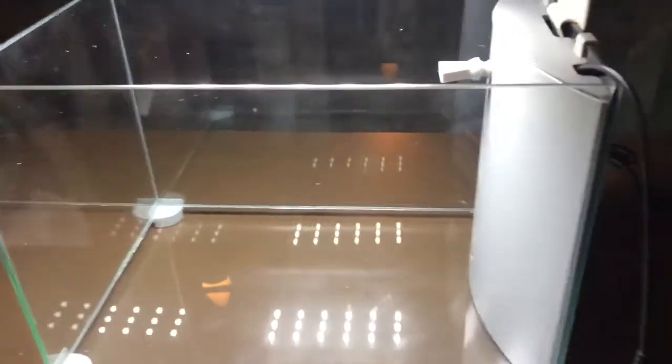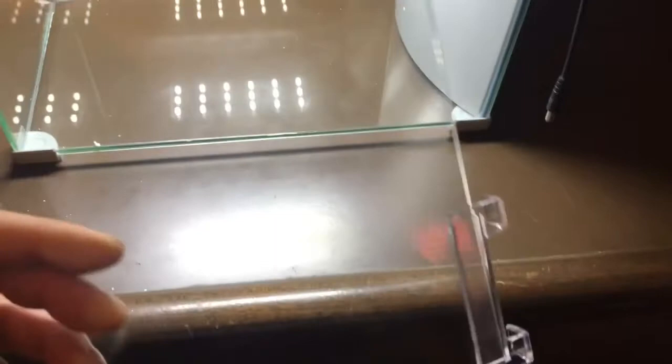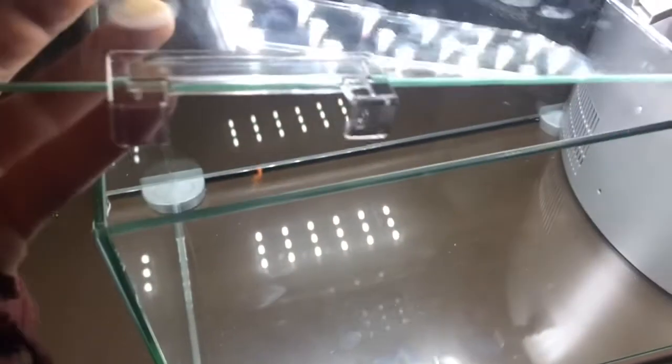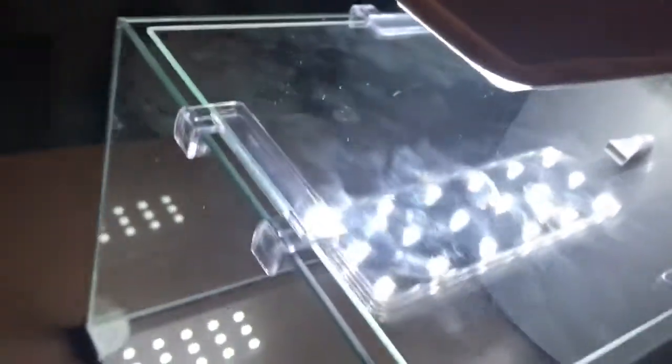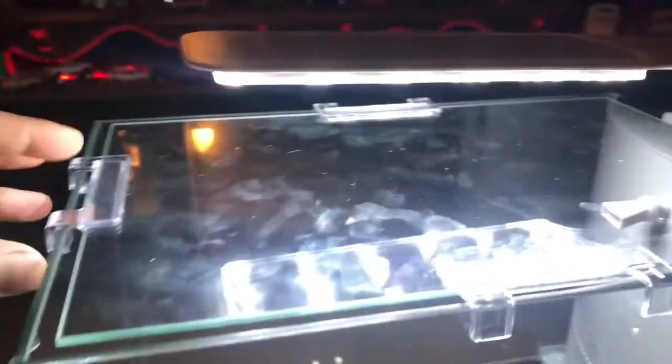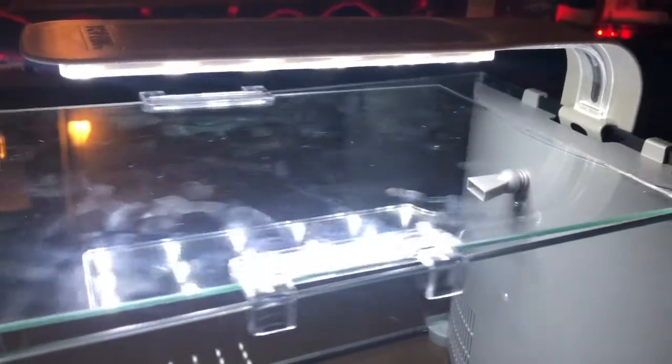Yeah, the light is pretty nice. It's a very nice little tank, I like it a lot. Now let's check out the lid — it has these fancy little clips, just kind of press on there. Wow, I do have to say I am impressed with this little tank. It's a nice flush fit, it sits on there good, and you can slide it back to feed or do whatever. And it comes right off too.